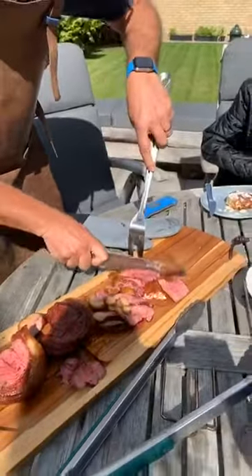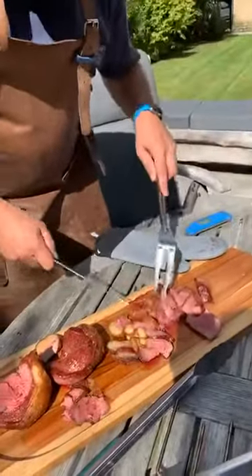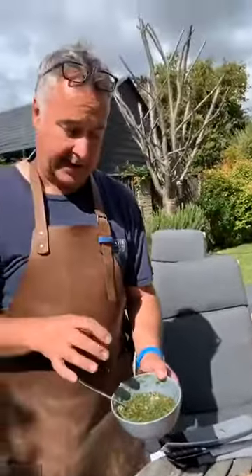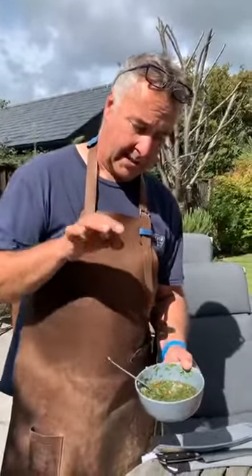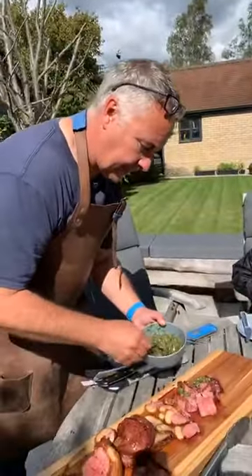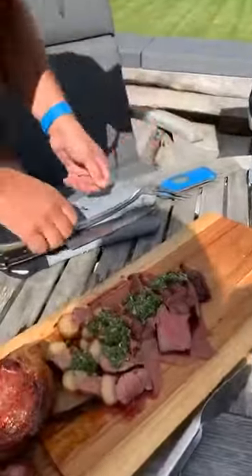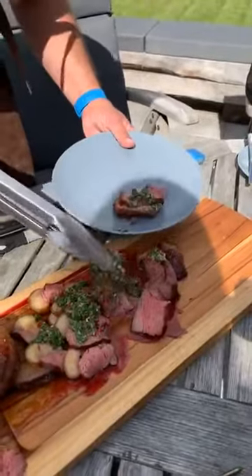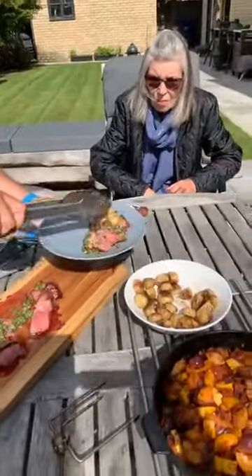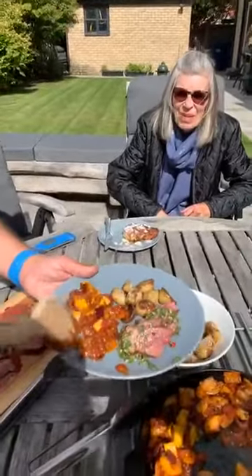I've got some chimichurri I've made. Chimichurri is a traditional Brazilian condiment to go with their meats. This is basically parsley, coriander, some garlic, some shallots, red chilli, mixed with a lot of oil and some red wine vinegar. Let's get this plated up — a bit of chimichurri, a few slices of picanha, some potatoes, a bit of the ratatouille. And she'll need a glass of red wine to go with it.